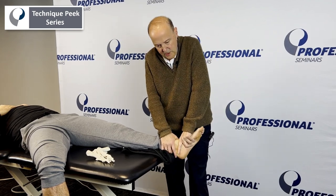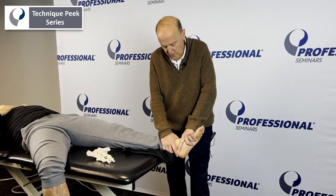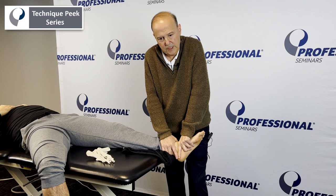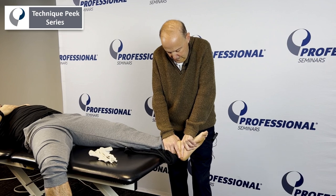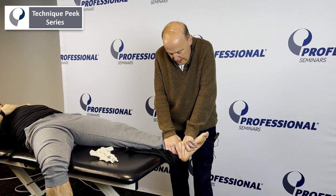We can have that in a nice, comfortable position — we can either go to neutral position or more into dorsiflexion. We'll start more neutral. Now what I'm doing is a glide — I'm holding through here, taking up the slack, and I'm just doing a posterior glide of the talus, going straight backwards. That's one way.